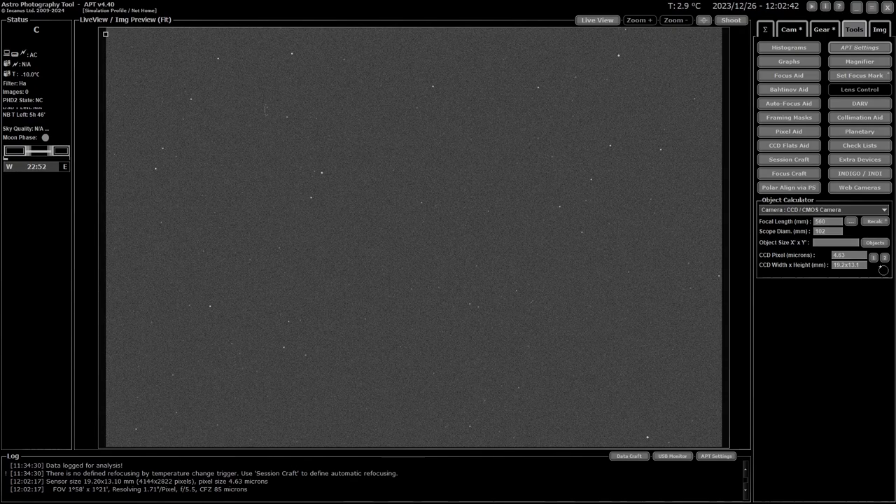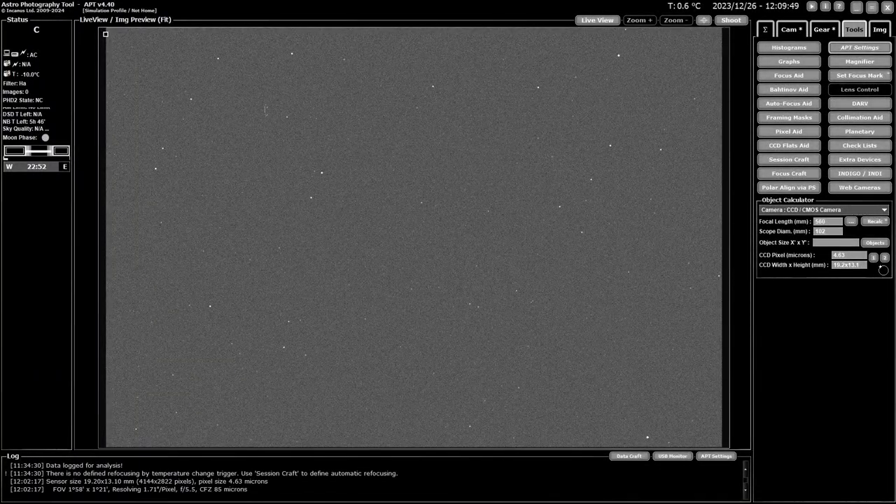Next is measuring the microns for your focus motor. I've covered this in another video which I'll link to. It's not strictly necessary, but it saves a lot of trial and error with the settings in autofocus aid later on. Try to be as accurate as you can, because we're talking microns — one thousandth of a millimeter — so if your measurements are way off you can create more problems than you solve. Getting them close at least gives you a starting point.